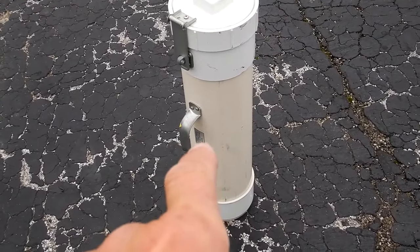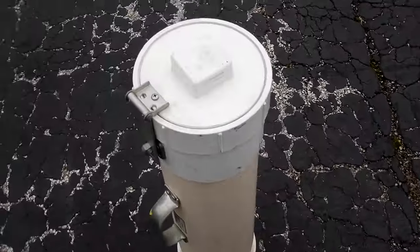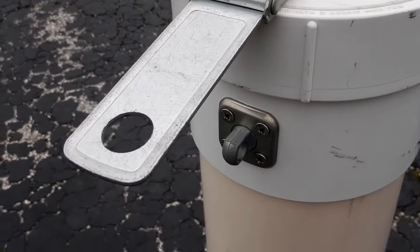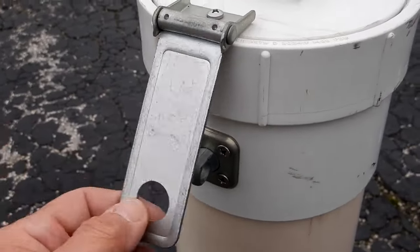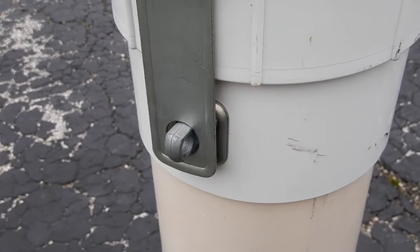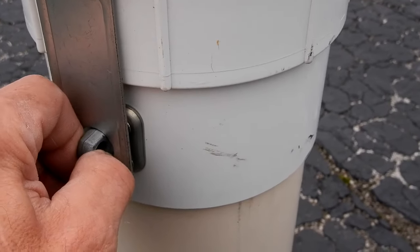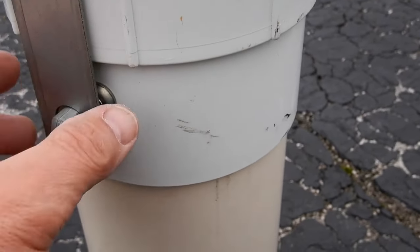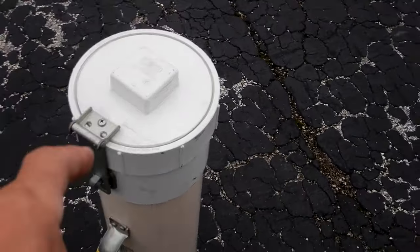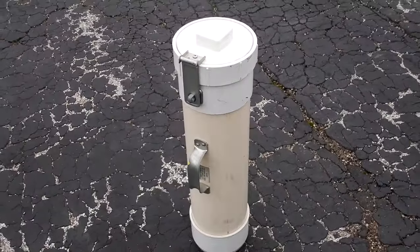You can see this has a handle and a tag with my name, address, and all the information. This is six-inch sewer pipe that I rigged up. That cap unscrews and has a Stanley latch. I even put a regular heavy-duty padlock on here — keyed to my home — not one of those TSA locks they can get into. Just a regular padlock.